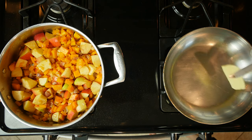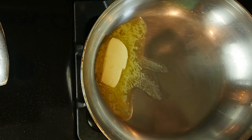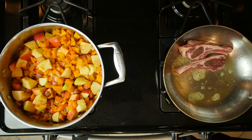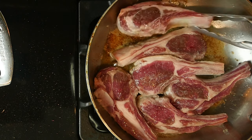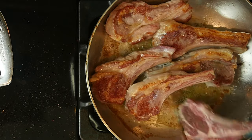While the butternut squash and apples are cooking, heat some olive oil or butter in a pan over a medium-low heat. Season lamb chops on both sides with salt, add them to the pan, and cook for three to five minutes, then flip and cook for another three to five minutes. The amount of time depends on how well done you like your lamb.